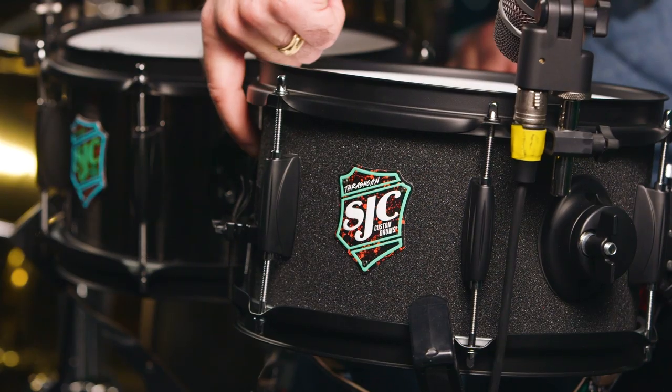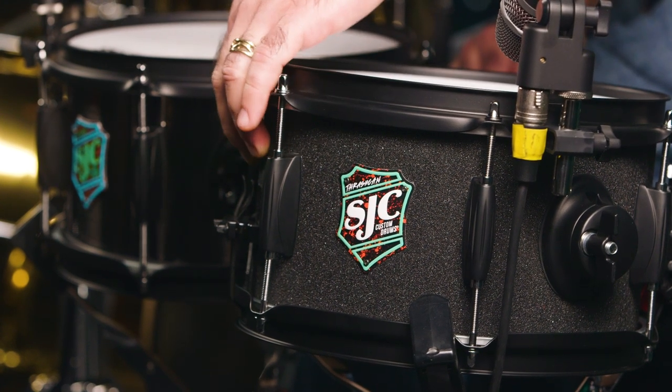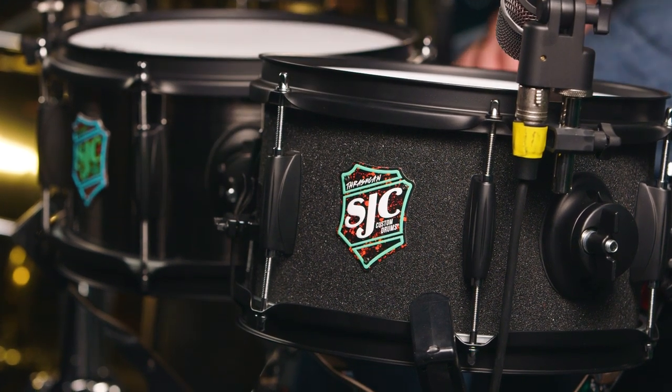You know that grippy tape you'd put on a skateboard so you didn't fall off? Well that's what they finished this drum with. It feels sandpaper-y, it looks great. All the drums have flat black hardware — they feel good, very easy to use, and they're cracky.